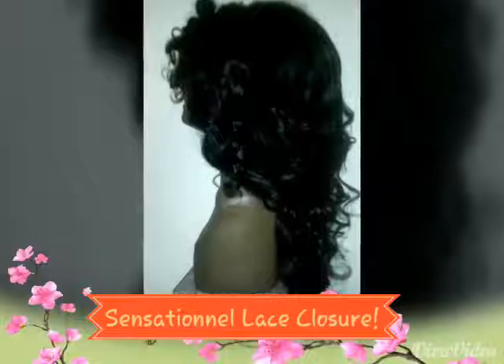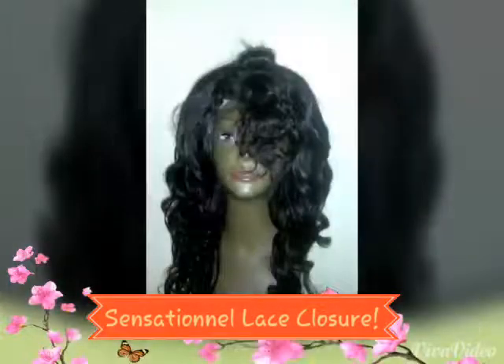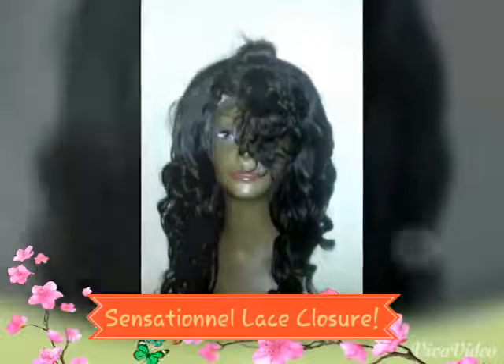Hi you guys! This is simply me using the Sensational Lace Closure to make my custom unit. I hope you liked. Just sit back and watch, and you will see the cool detail video in the next video of me wearing this unit.